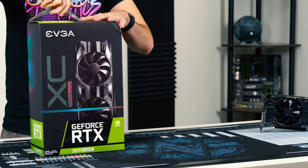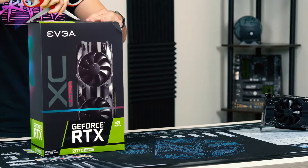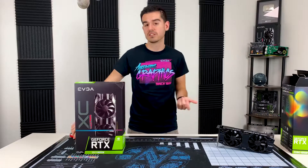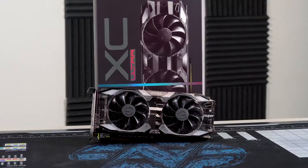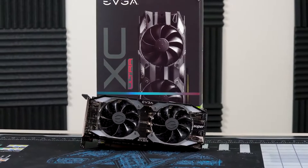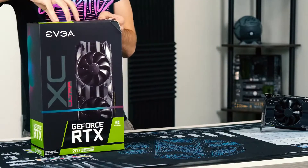Moving on to the 2070 — this one is a 2070 Super, and I specifically requested one of our XC Ultra SKUs. The XC Ultra SKU is cool because it's actually one of our 2.75 slot designs. For the higher-end cards, this is pretty popular. It means you get really, really good noise and thermals because you've got a bigger heat sink. Let me show that to you.